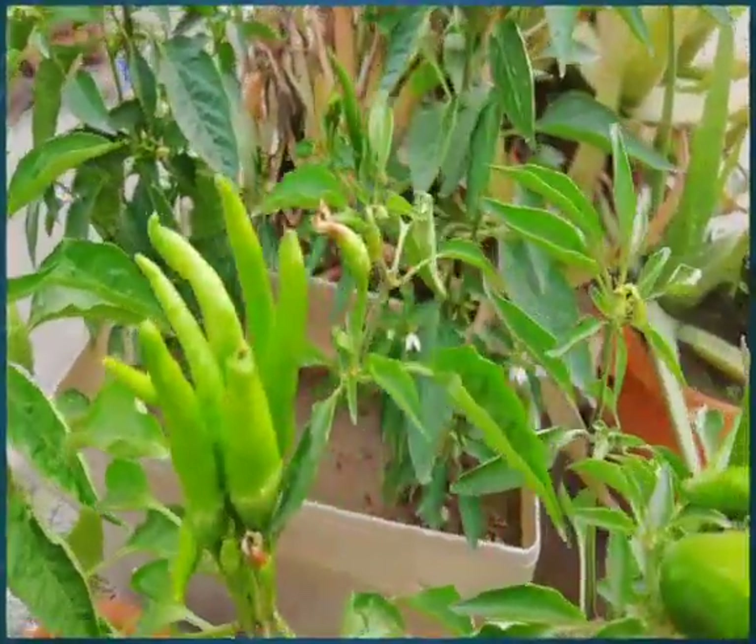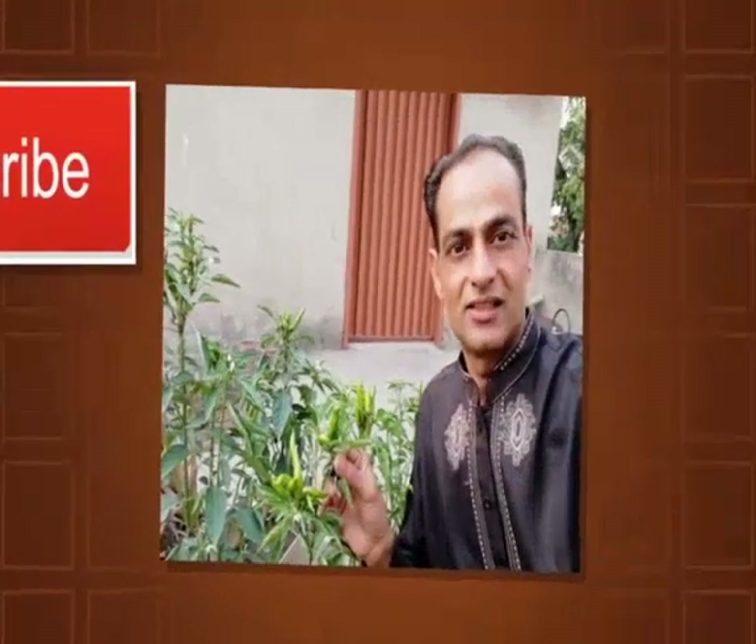Hot green chillies! Click on the red subscribe button to watch all my videos. Dear friends, welcome to Veggies at Home Kitchen Garden. Thanks for liking all my gardening posts on Facebook and watching my gardening videos on my channel, by my name Asin Nawaz. Today I have another video for you — green hot chillies.